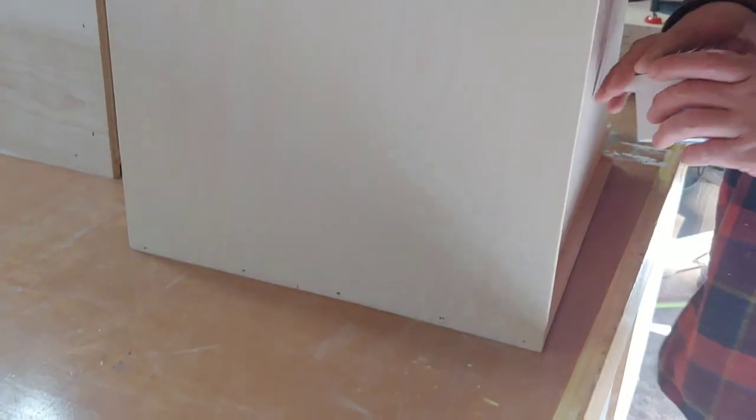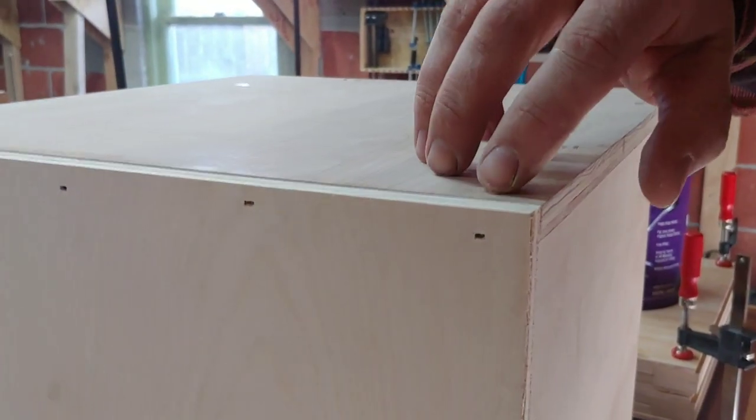To fill all those screw holes, we recommend using DAP Plastic Wood X. Fill all the screw holes and then sand smooth with 150-grit sandpaper.